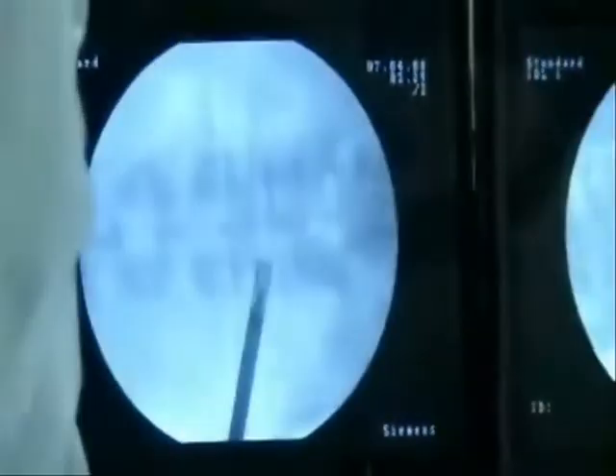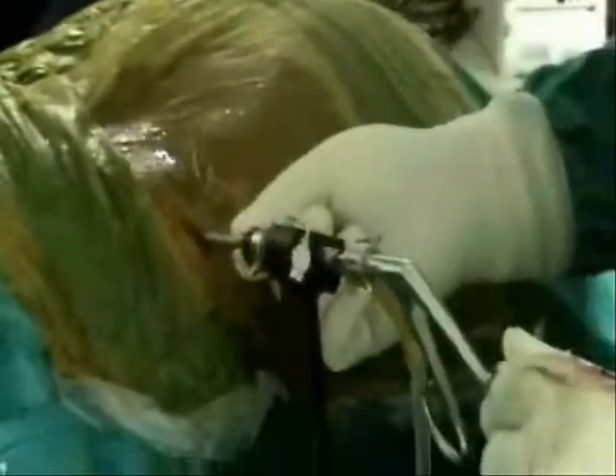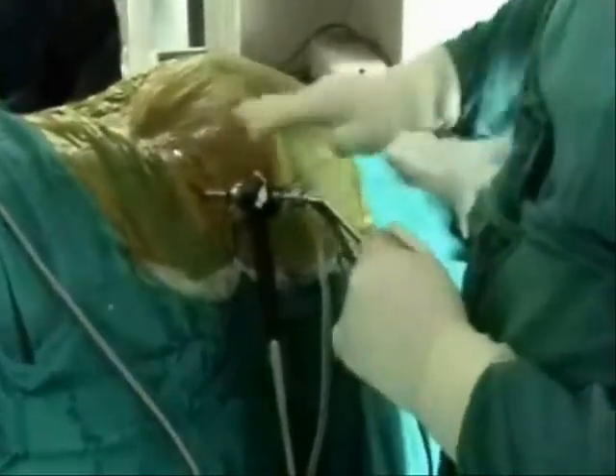Since the disc was slightly down-migrating, we have to move the cannula and endoscope in that direction to catch it, which is an advanced kind of surgery. We move the cannula up, down, caudal, or distal — wherever we need to reach.